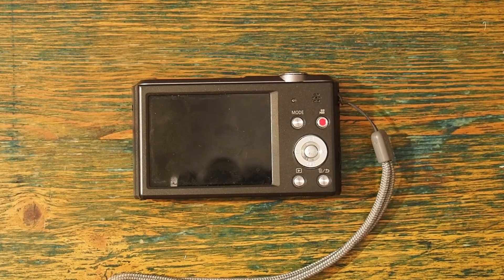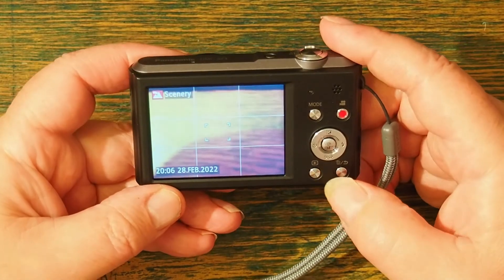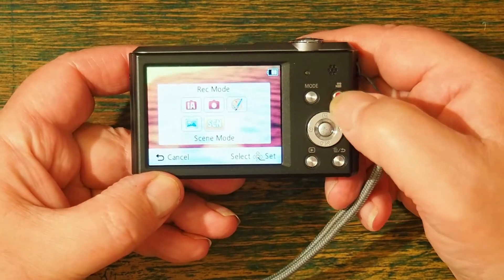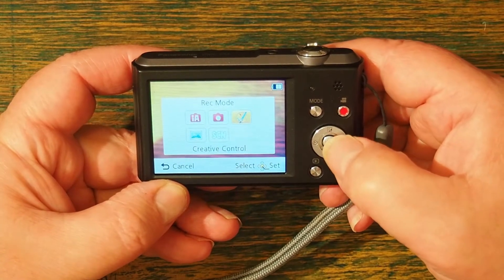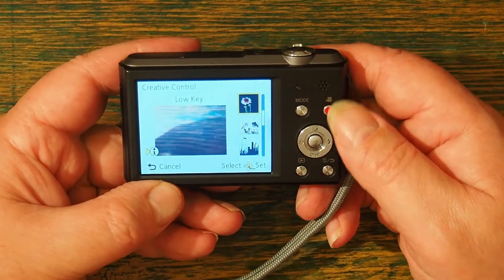This camera is not made with the enthusiast in mind. That said, it has some really quite useful features. Press the mode button there — you can see here if I click onto the art modes, I have a number of creative modes.